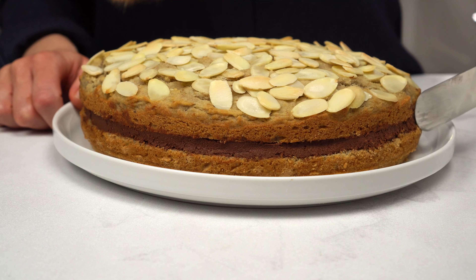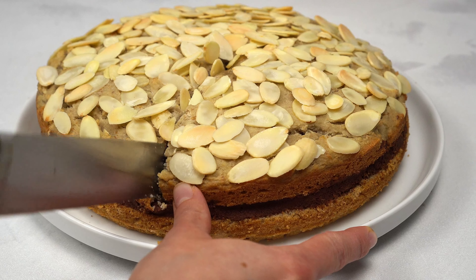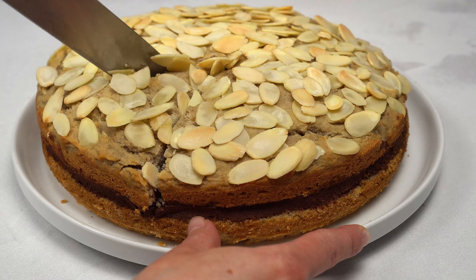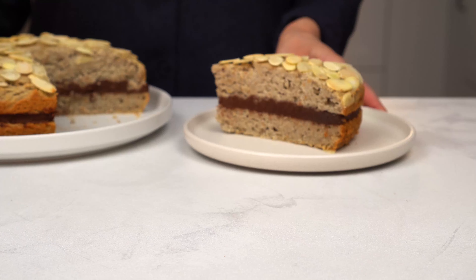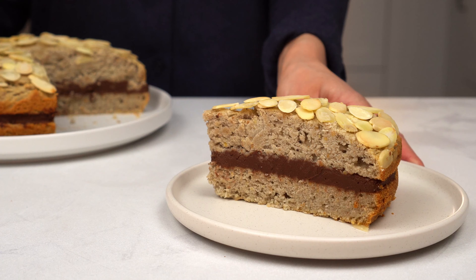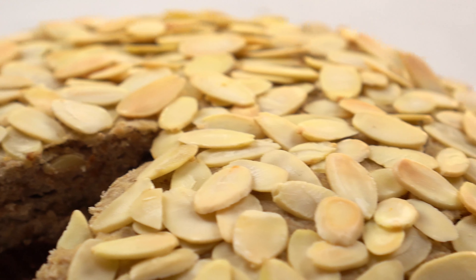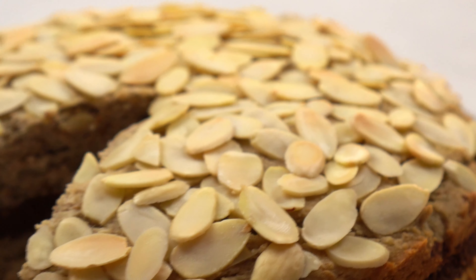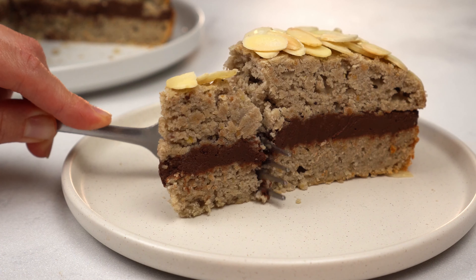It's also tasty and incredibly healthy. It's a vegan and gluten-free almond cake made with the simplest ingredients. If you like this kind of healthy recipes, then you'll be right at home with us at Foodaceously. Feel free to subscribe to our channel and most importantly, reach out with any questions you may have in the comments.